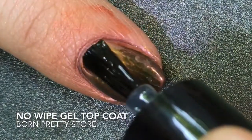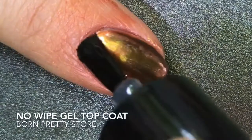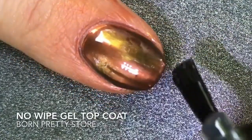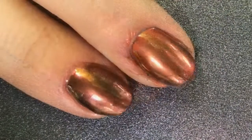So I'm now adding my Born Pretty Store No Wipe Gel Top Coat. You have to be really careful when you're applying the top coat that you get all the way up to the cuticle and all the way on the edges. Because anywhere that you don't cure the top coat, the powder won't stick — it'll just wash right off.